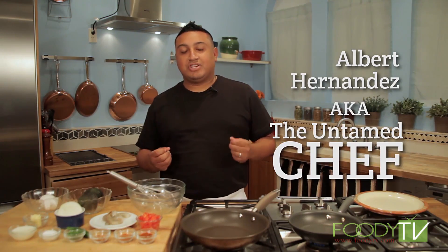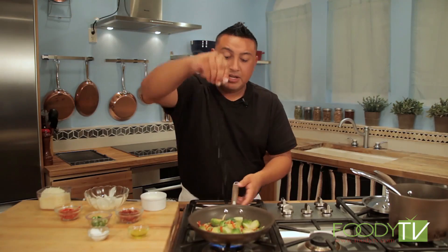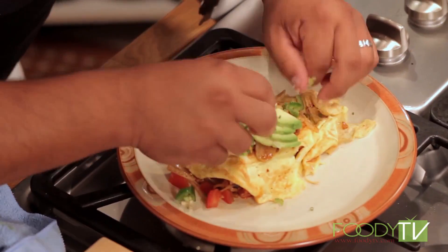Hey everybody, I'm Albert Hernandez, but they call me the Untamed Chef. What does untamed mean? Undomesticated, no rules — but we still want to follow some basic simple rules in the kitchen.